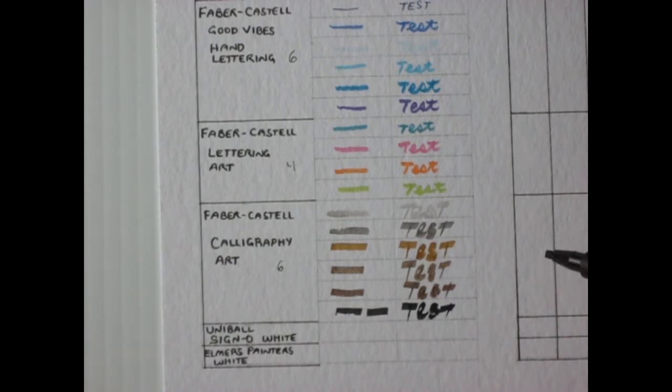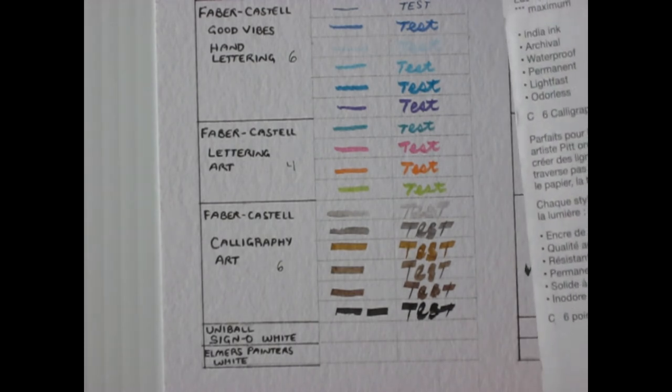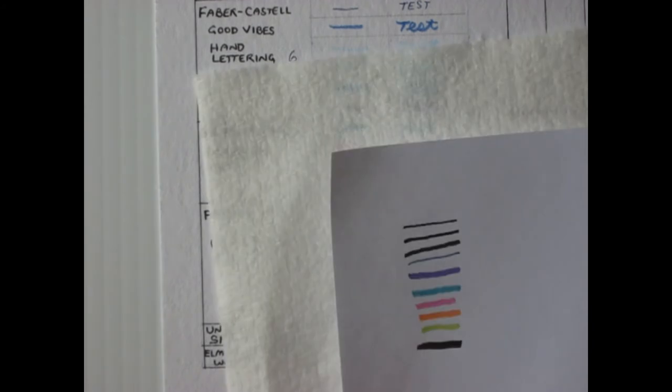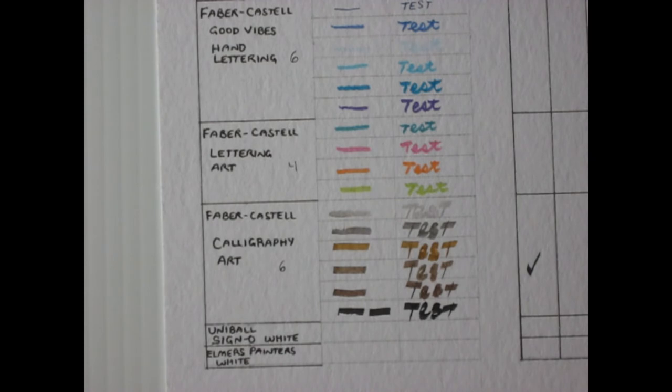For the Calligraphy Art checklist: it comes in black and colors. It is waterproof — India ink, archival, waterproof, permanent, lightfast, and odorless. The bleed-through is similar to the others; you see a little bit more because it's a wider tip. Since I marked bleed-through on the others, I'll mark it here too — take it with a grain of salt.